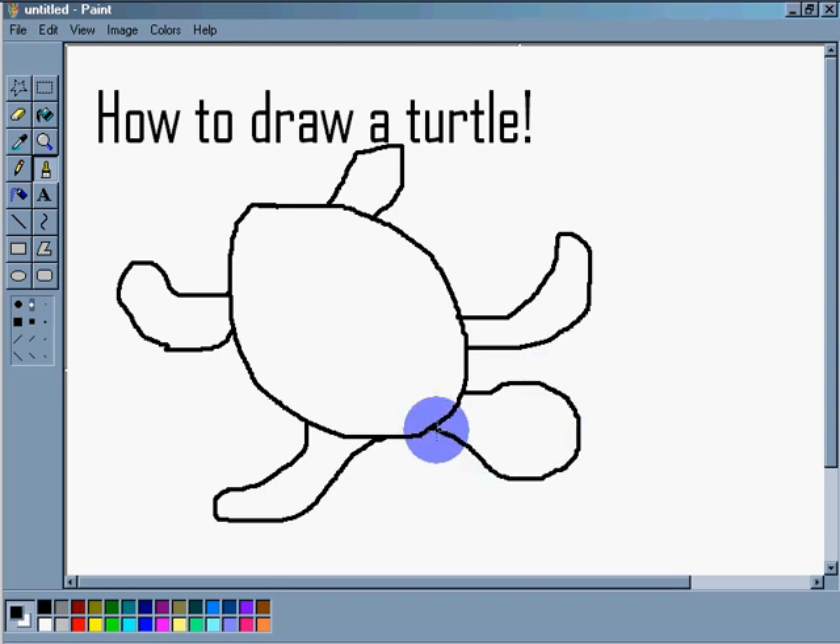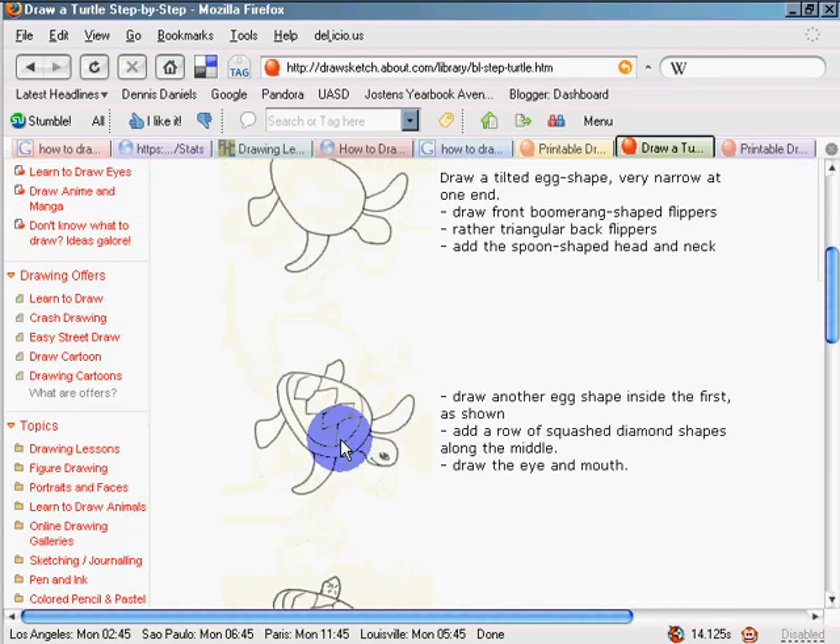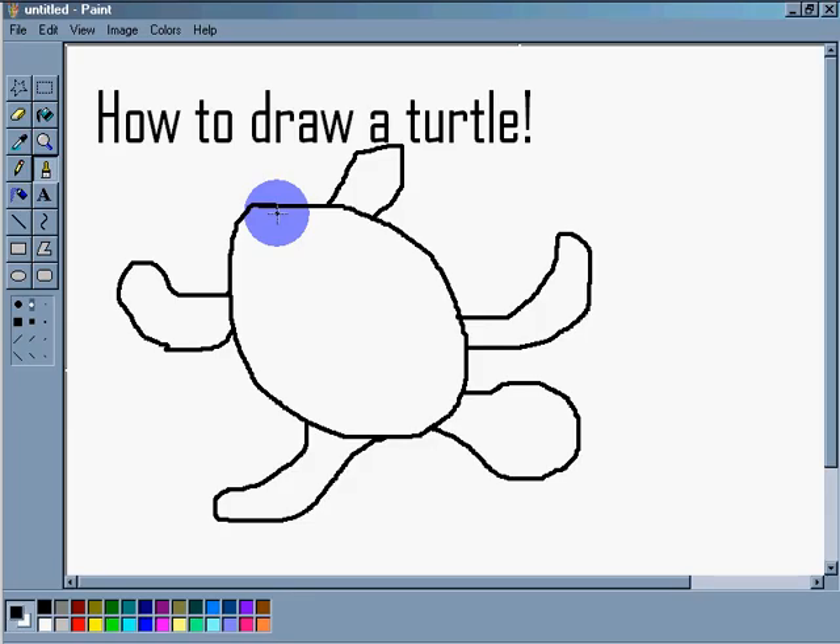Next step: we're going to draw a circle inside the egg. So let's draw a circle around the inside of the egg, just like this — draw kind of a circle or an arc. This is an arc inside your egg.